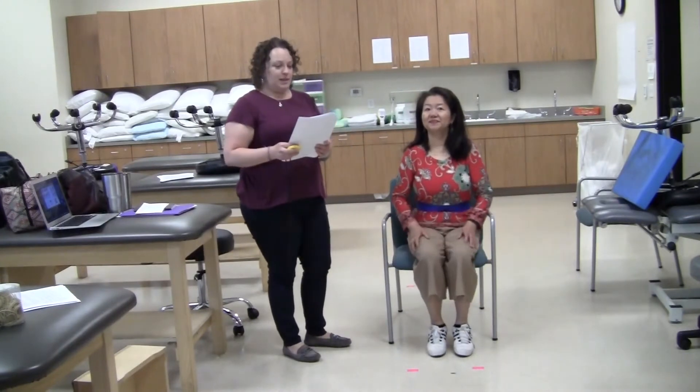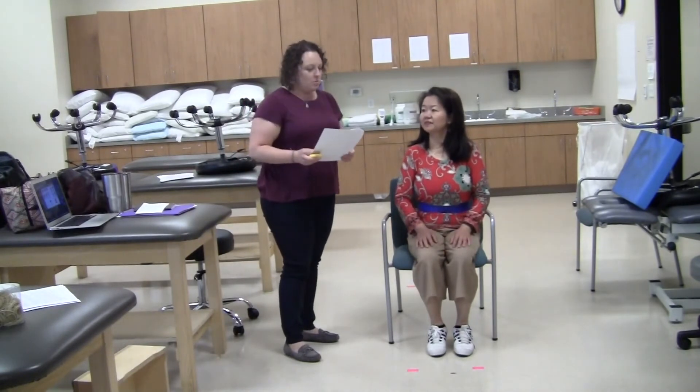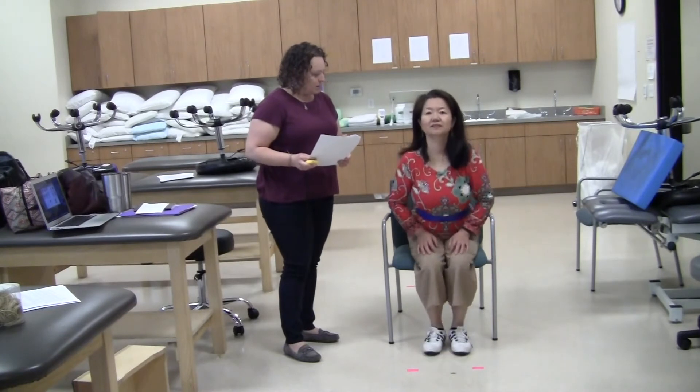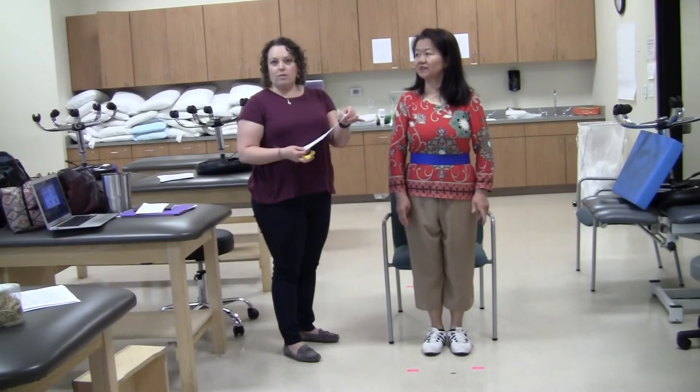Item number one is sitting to standing. Instructions to the patient: please stand up, try not to use your hands for support. She did not use her hands, she stood independently, and I would give her full points. Each item has a total score of four possible points all the way down to zero. All of the criteria are listed on the test itself.